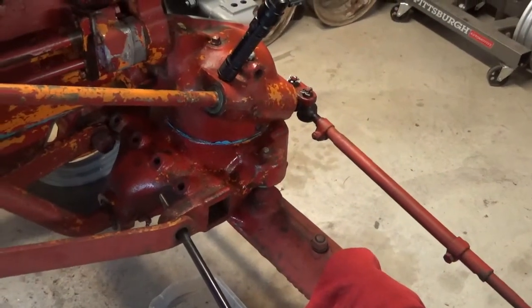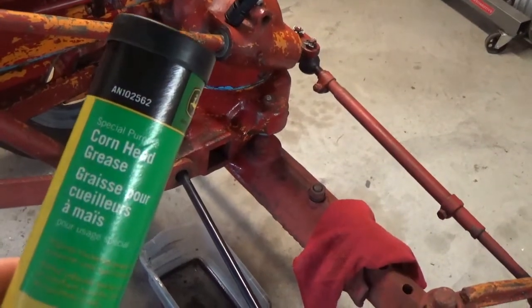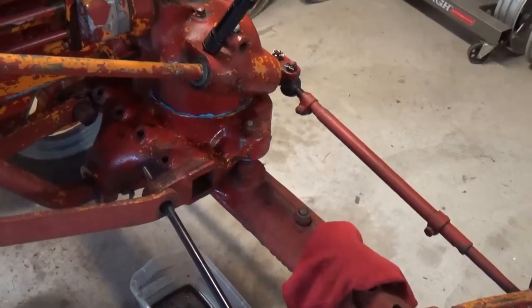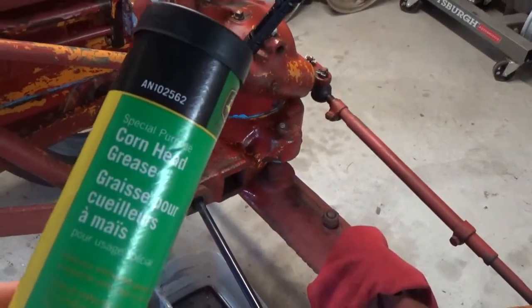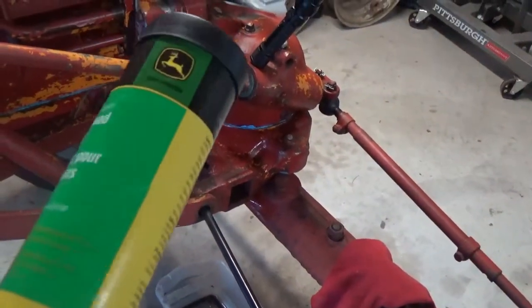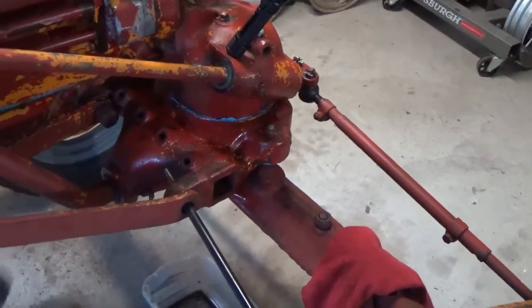Brief update this evening on how things are progressing. I got myself some corn head grease to put in the steering gearbox. That is apparently the school solution. It's a grease that has a low viscosity and it should not leak out of the gearbox.